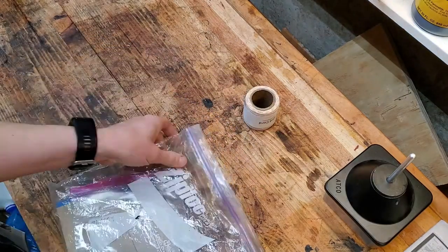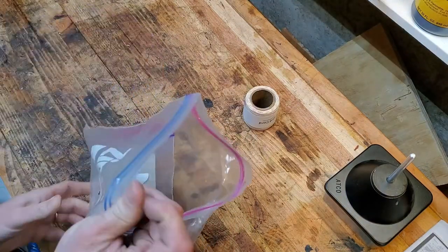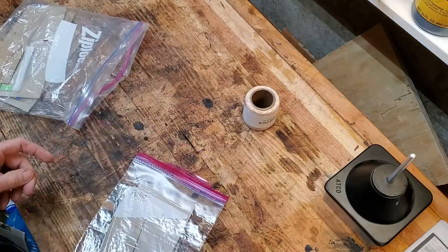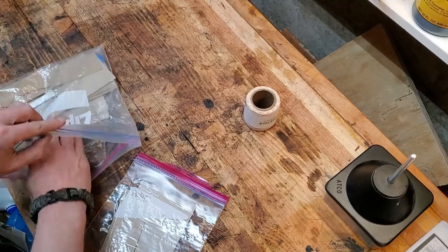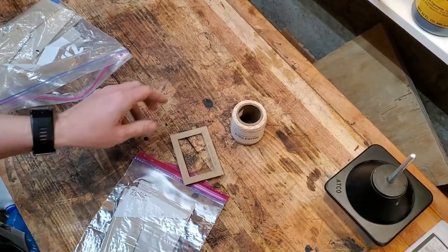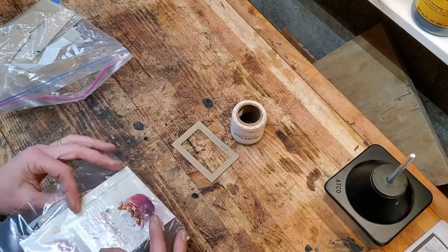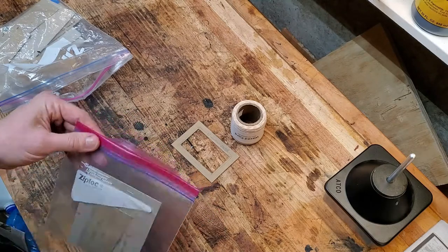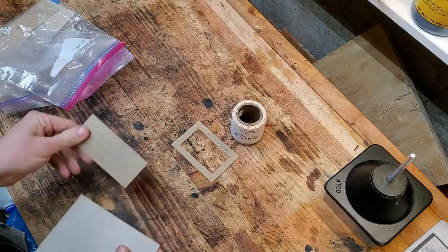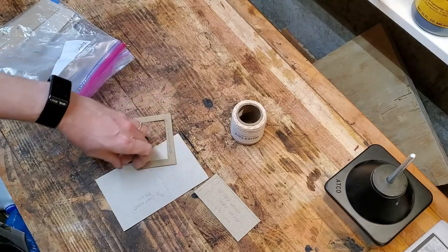I had a special order for one of my minimalist wallets without plastic in the card window, which I think is a brilliant idea, using this wax cord and the natural colored veg tan leather. So that's what I'm going to put together today. Probably won't take very long. These are the pieces I need to cut out: two interior pockets, the main part, and the outer ID window.